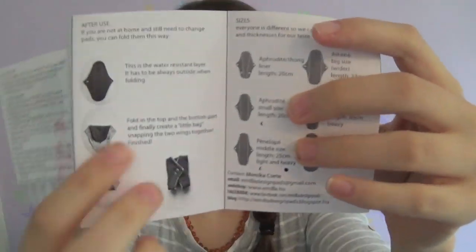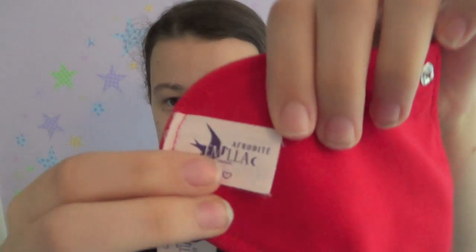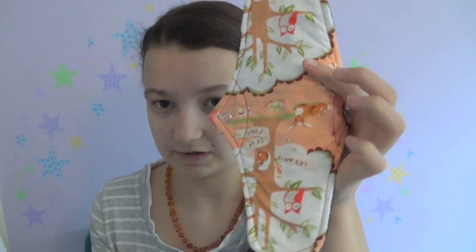The leaflet has a diagram showing how to fold pads after use, and also the different sizes she offers. They're named after figures: there's the Aphrodite thong liner, the Aphrodite in small for light flow, and also an Aphrodite in moderate flow. The absorbency is shown on the label — a crescent moon for light, and a half moon for moderate. The next size up is the Penelope, which comes in light and heavy — the heavy is shown as a full moon on the label.